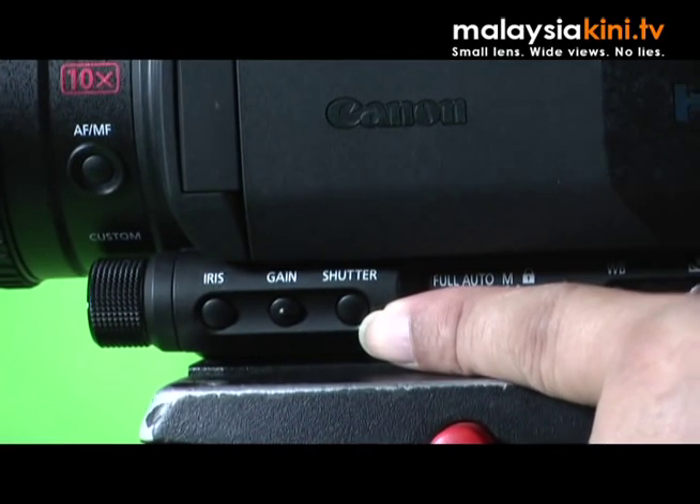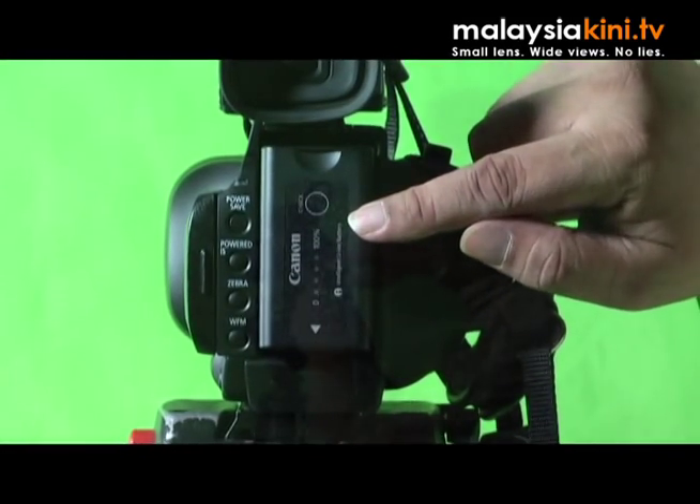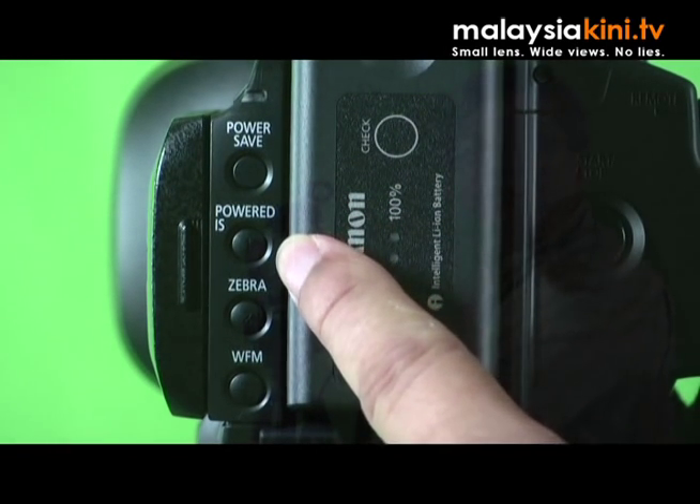You have the iris, gain and shutter buttons. At the back of the camera, there is the battery compartment over here, and the power save buttons, the peaking image stabilizer buttons, the zebra buttons and the waveform buttons.